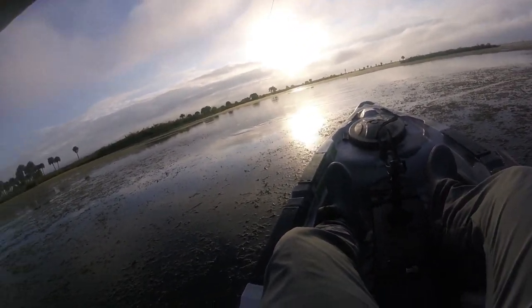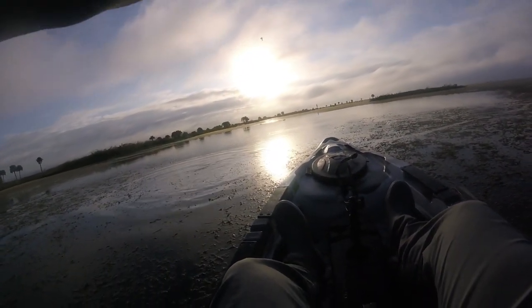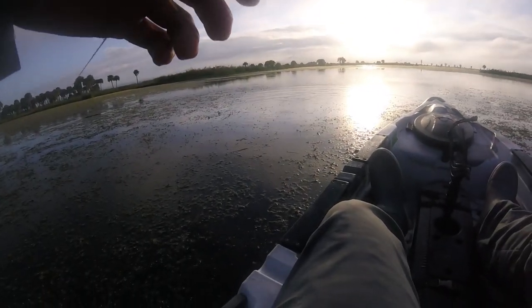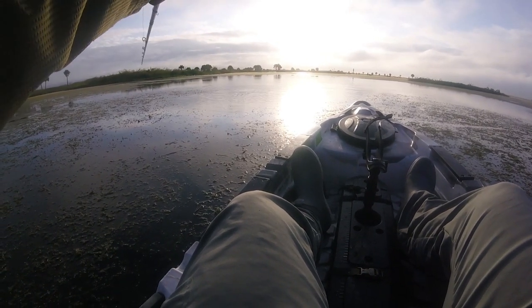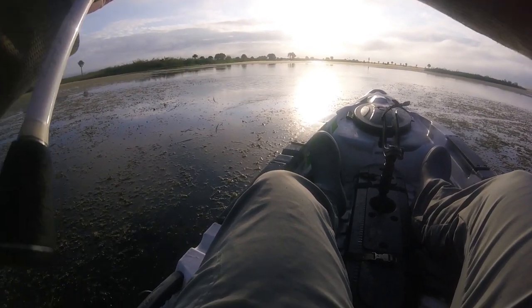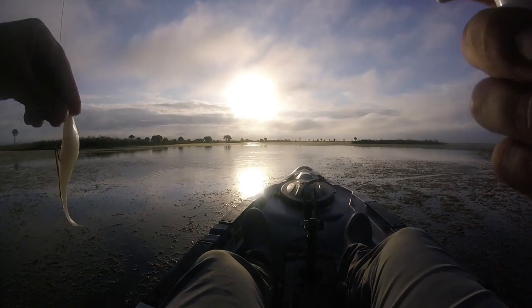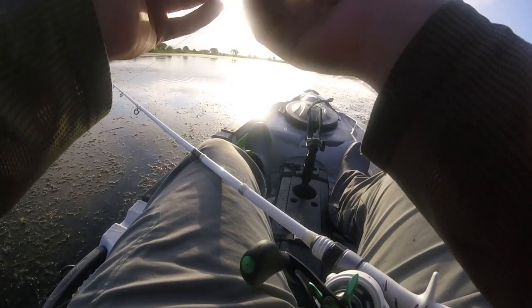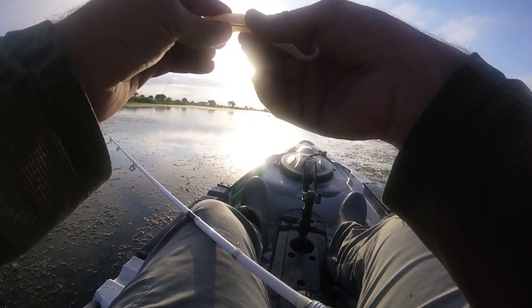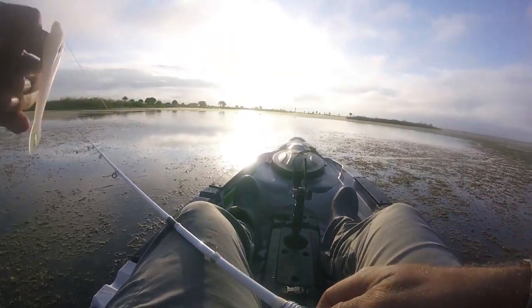Oh, nice bass. There he is — he came off. Darn it. I'll get him, he'll hit it again. Hopefully. Just lost him. Darn it. Well guys, had my first bass — a little guy, but I'm gonna get a good hook set on him. That's alright, just starting off the day.